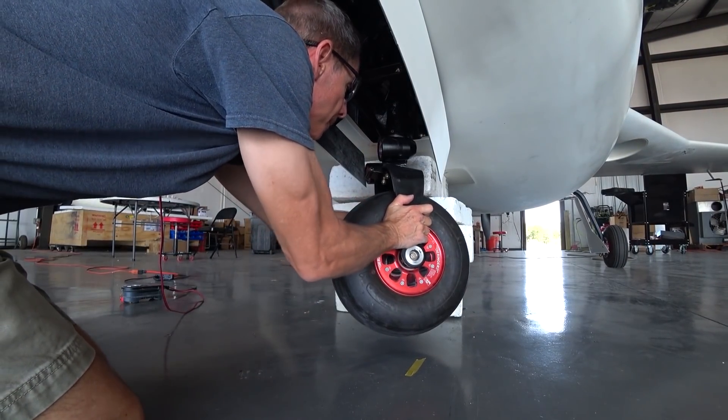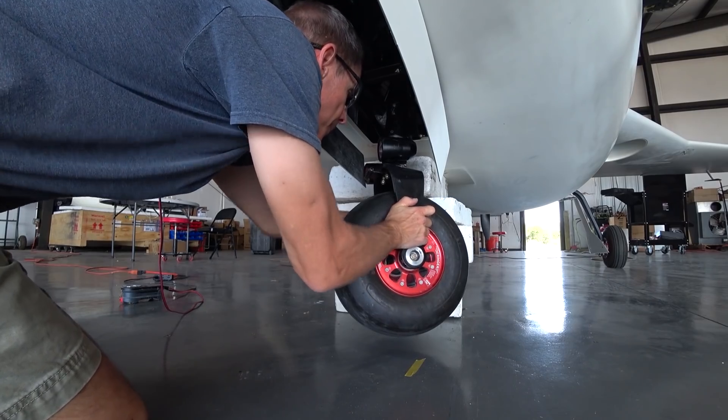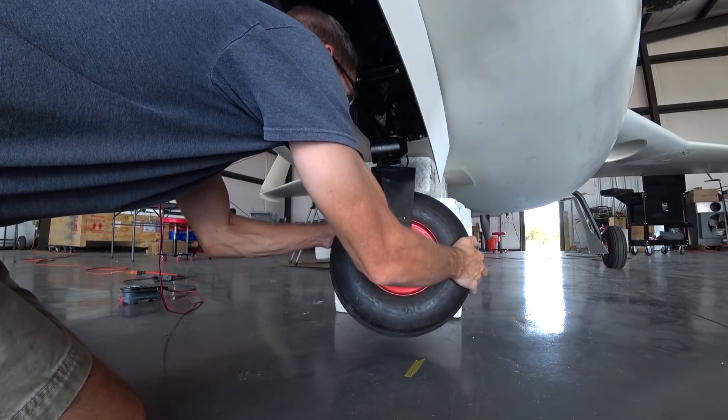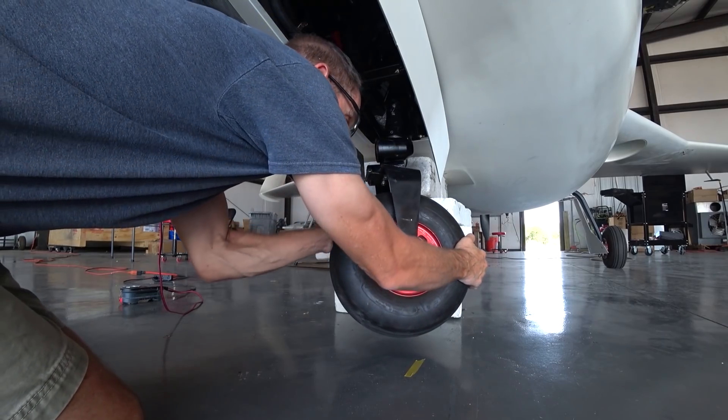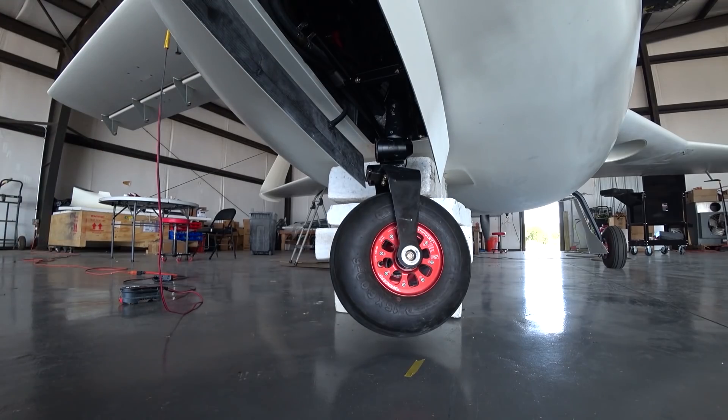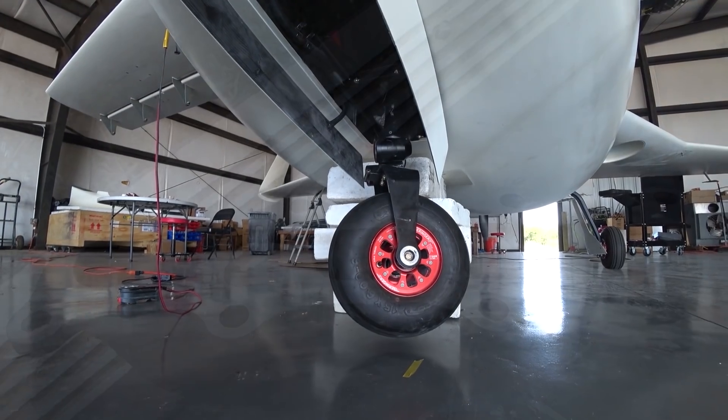It turns out the nose strut I have actually has a shimmy damper built in. I'm just testing to see how much effort it takes to move it when it's outside of the centering V. How it works is there's hydraulic fluid moving from one section to another through where the centering mechanism is.